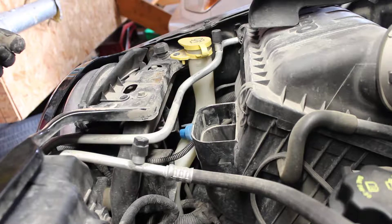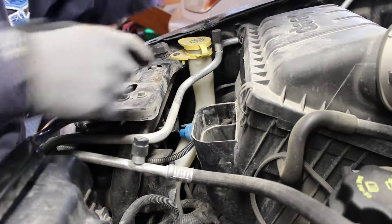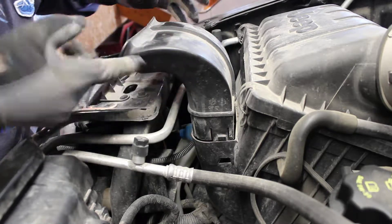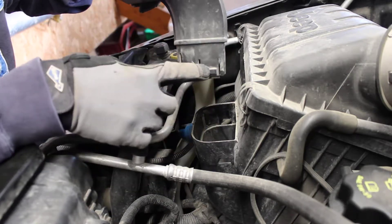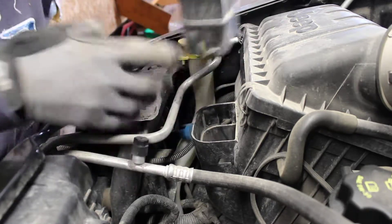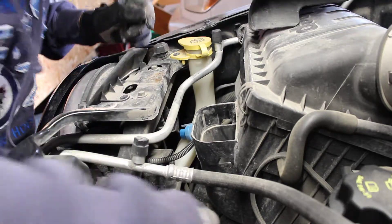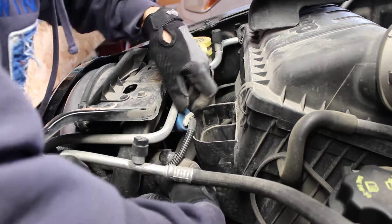To do the passenger side, for easier access just remove this air intake — one clip, one clip — pop it up and move it off to the side. Now I've already taken the bulb out, but there's the main wiring harness.